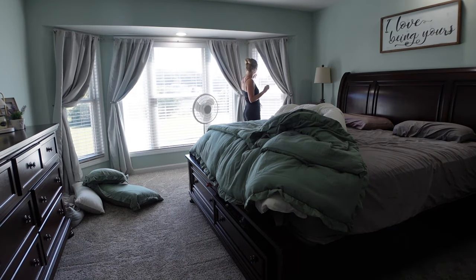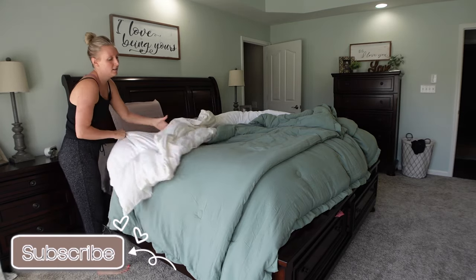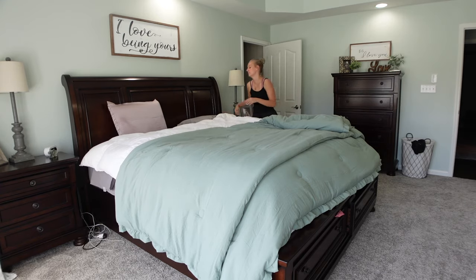The next thing I'm going to do is go ahead and open my blinds, get that sunlight in, and make my bed. This is a great place to start. If you don't know where to start, start a little laundry and make your bed.